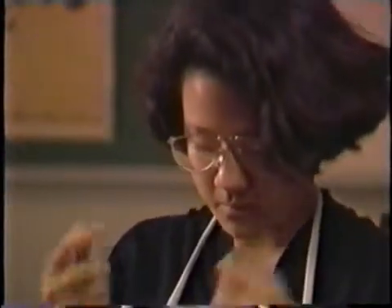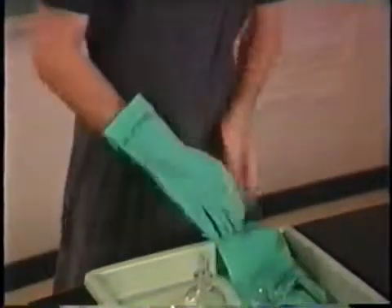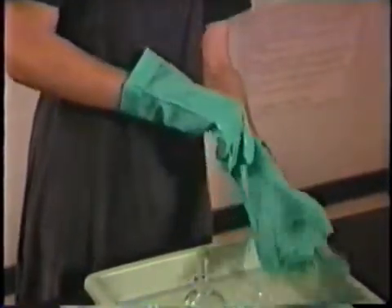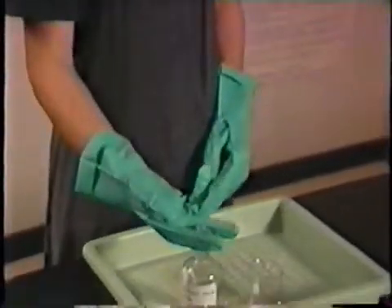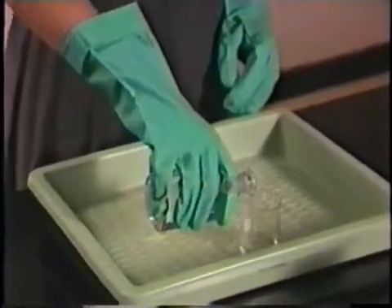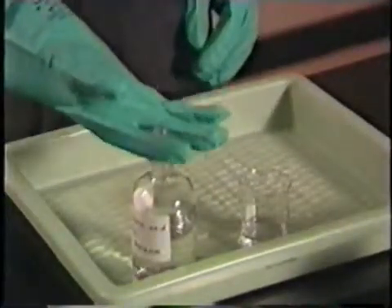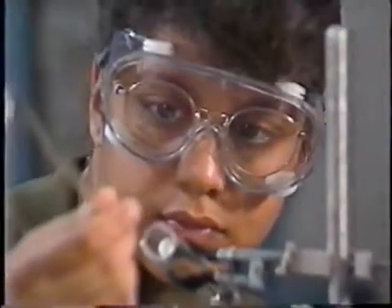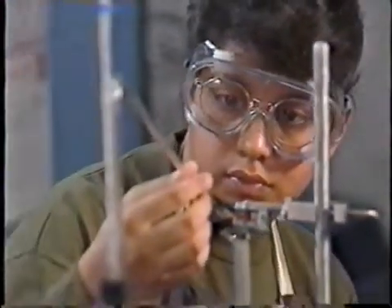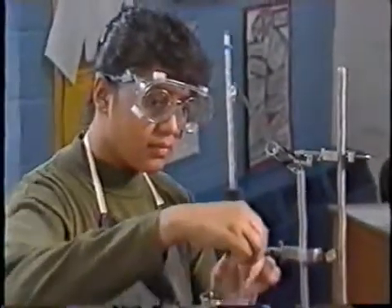Always wear goggles with side shields to completely protect your eyes, even if you're already wearing glasses. Finally, protect your hands — never use bare hands with concentrated acids, bases, or other reactive chemicals such as concentrated hydrogen peroxide. Your teacher will tell you what type of gloves to wear to work with these chemicals. With the right clothes and protective equipment, you can work with laboratory chemicals with confidence and safety.